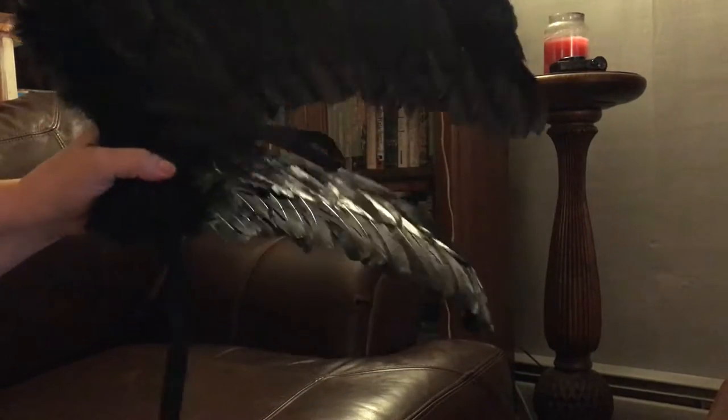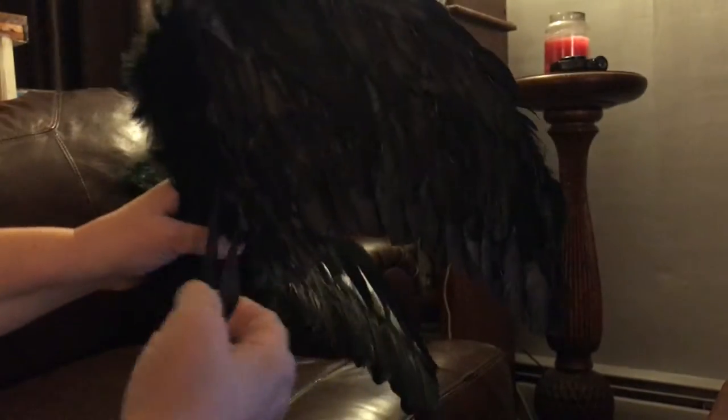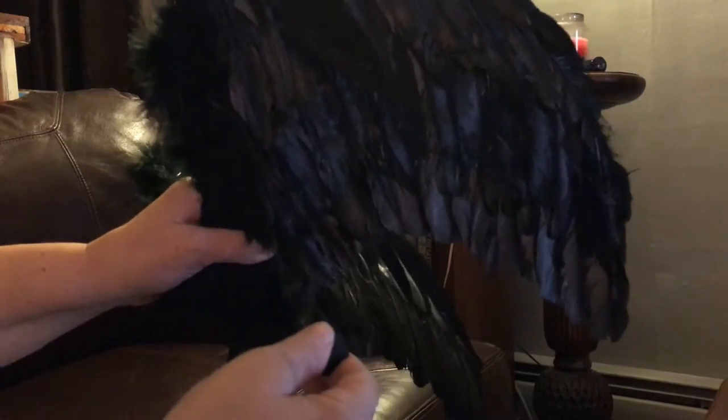Hi, thanks for watching my review today. This is a set of wings that are really well done. They're real feathers and real down and they have these really nice elastic straps for easy wearability.